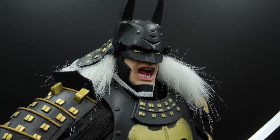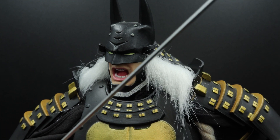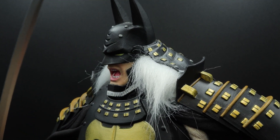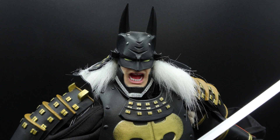Obviously you have the head sculpt, which has that traditional samurai kind of helmet but with the bat ears. It also has these tufts of white hair that you might actually see in some samurai figures. I think it's Pop Toys that does a lot of samurai figures, and I think the tufts of hair make it so visually striking — it's one of the things that differentiates it so much from other Batman figures.